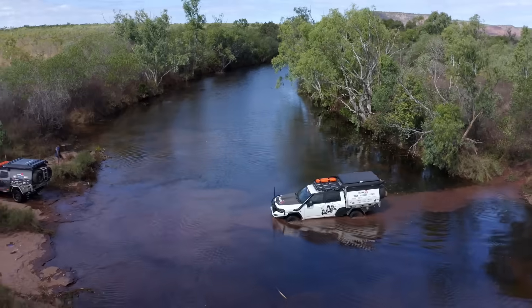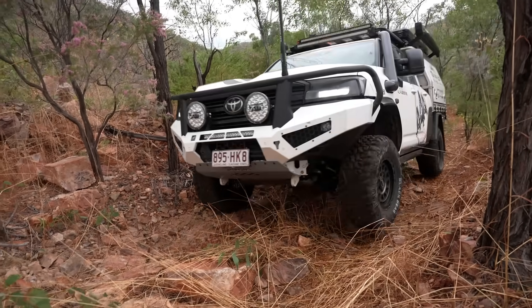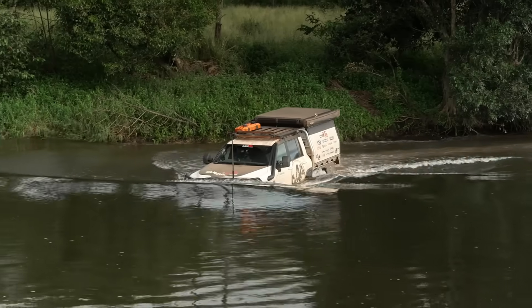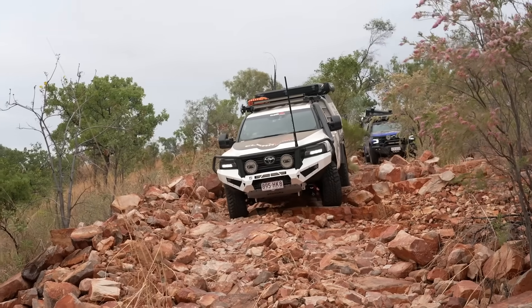Some of that terrain that we tackled for Season 15 was next level — ten days on one of those tracks to do 400 kilometres. Some of the toughest terrain that All 4 Adventure had ever done.